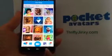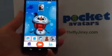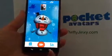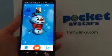Once you're ready and you want to create a video, you just hit the create video button. Then you can select what avatar you want to be from those that you've saved. I want to be this cute little snowman because it's very wintry out right now.